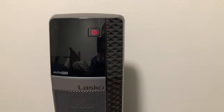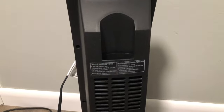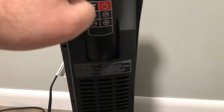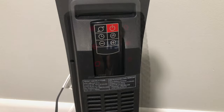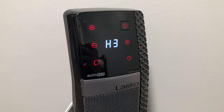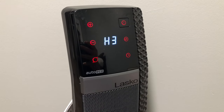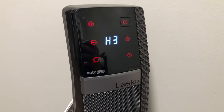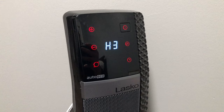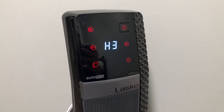There's the heater in action — it works great for us and we really like it. I would recommend it; no problems with it whatsoever. On the back of the unit there's even storage for the remote, which is a nice touch. We'll make sure to have a link to this Lasco heater in the description below if you want to check out the price specifics or get one for yourself. Thanks for watching — have a great rest of your day!